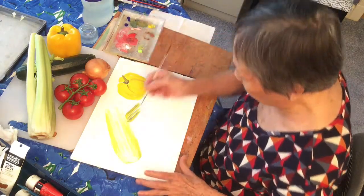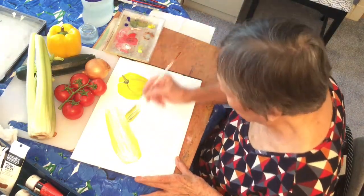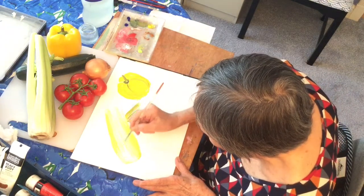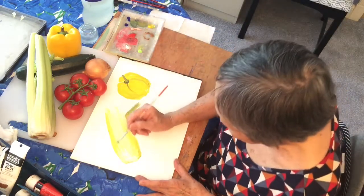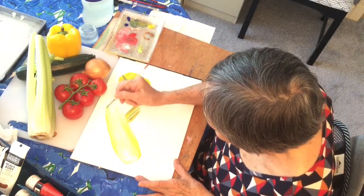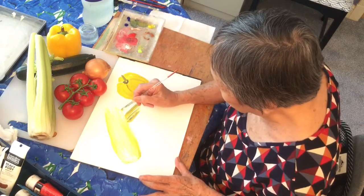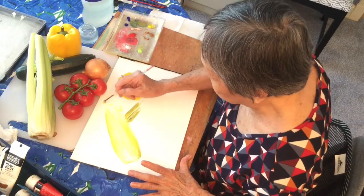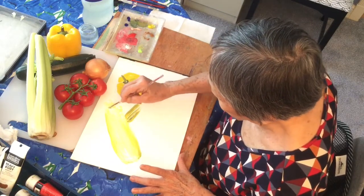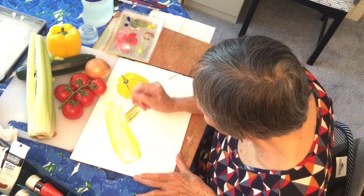Right, and now let's do a bit of tomatoes. Are you growing tomatoes in your garden? We have a few leaves coming through — there's a bit of leaves coming up on the top. And you want to finish off with a little bit of an edge.